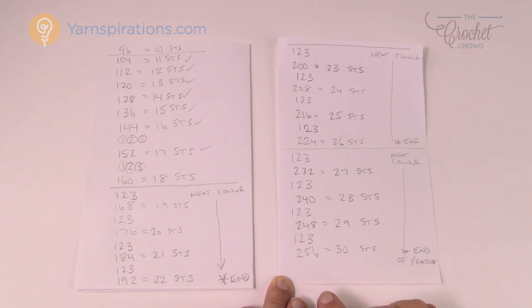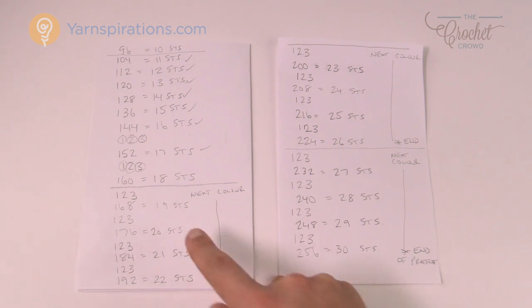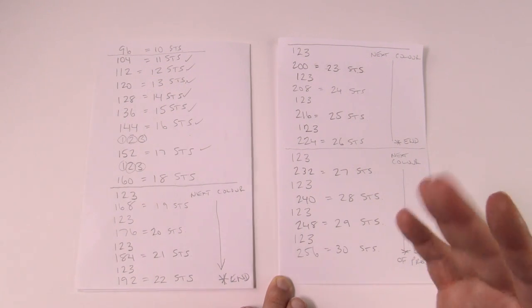I'm going to leave the rest of this project in your hands now. You know how to increase, you know how to count from one to three, and I've already given you the stitch counts you need in a row. Until next time I'm Mikey on behalf of The Crochet Crowd as well as yarnspirations.com. I'm going to work on this project off-camera and post a photo when I'm ready on Facebook. Until next time, have a great day!